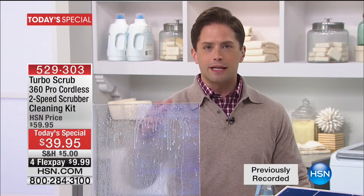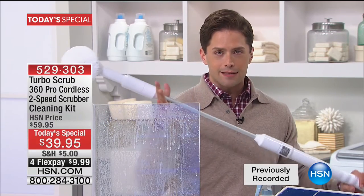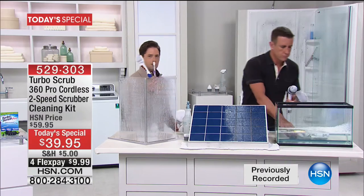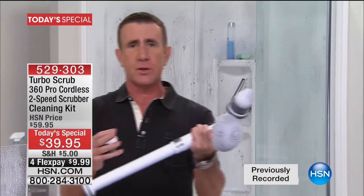Whether you do the cleaning, your spouse does the cleaning, or you're lucky enough to have a housekeeper — put this tool in their hands, get up high, get down low, get it done better and faster than ever before. A toothbrush and scrubbing — this is $10 right here. An electric toothbrush can cost you $20 or $30. Think about the size of this, think about the power. You have an hour and 15 minutes of continuous cleaning.